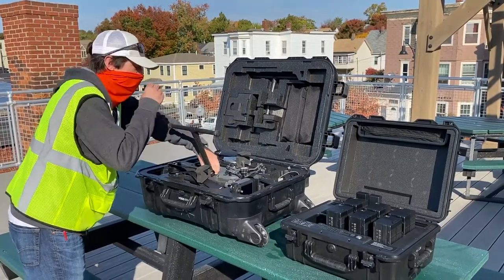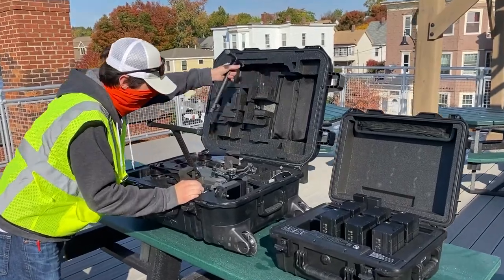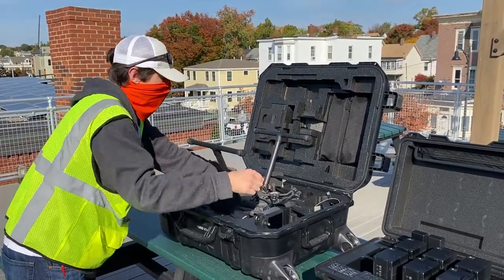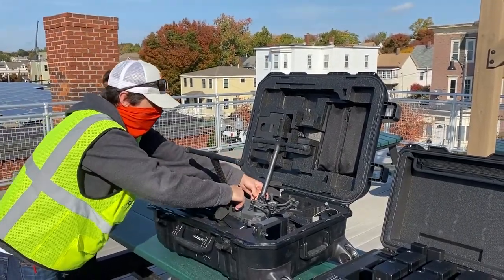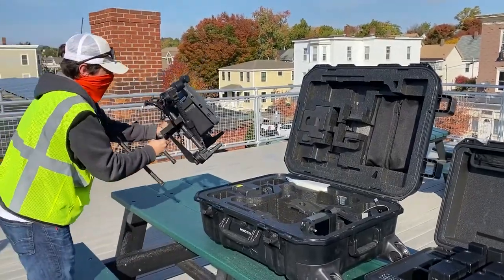I'm going to install the legs now. With the M200, you had to fumble and juggle it to get the legs on, but with the M300 you just install the legs right in the case and your propellers stay on the drone, so it makes it pretty fast to get going and get flying. I'll just flip this out like that and bring it over here.